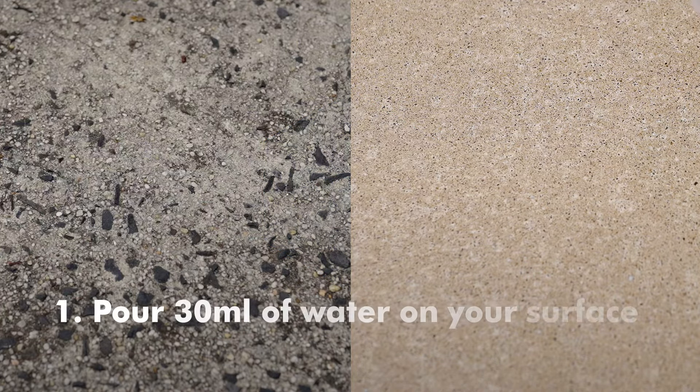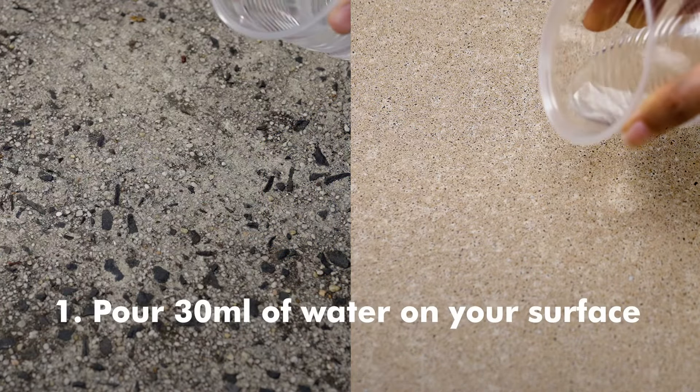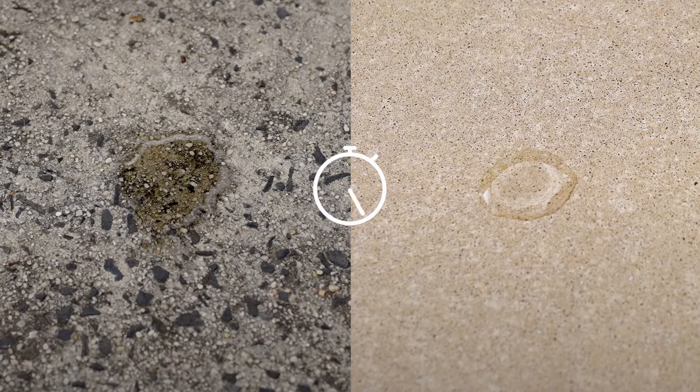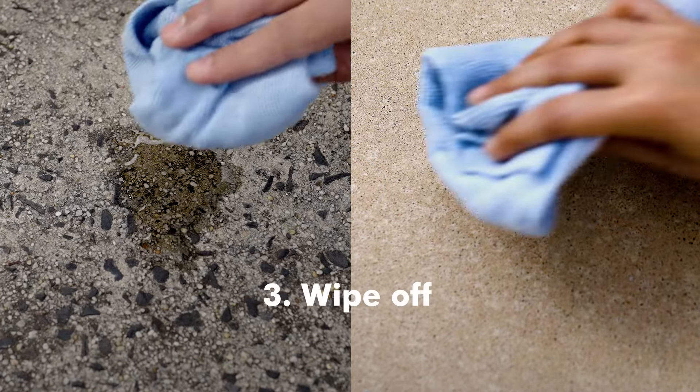Step 1: Pour 30 millilitres of water on your surface. Step 2: Leave for 30 seconds. Step 3: Wipe off.